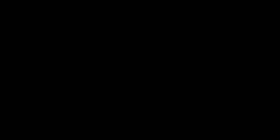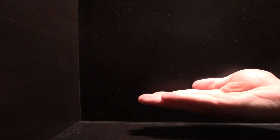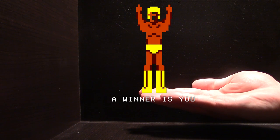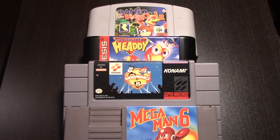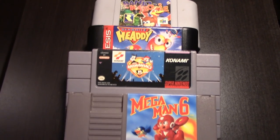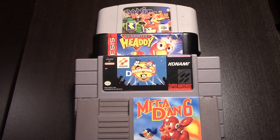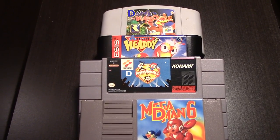And that's it. Congratulations — you have successfully cleaned your first cartridge. Dan also suggests that you take the time and clean all of your cartridges before you play them. Not only will this help your cartridges last longer, but it will also keep your systems cleaner and prevent dirt from building up in its pin set. And now you can play all of your favorite retro games, like Mega Dan, Danamaniacs, Danamide Heady, and Danjo Kazooie.